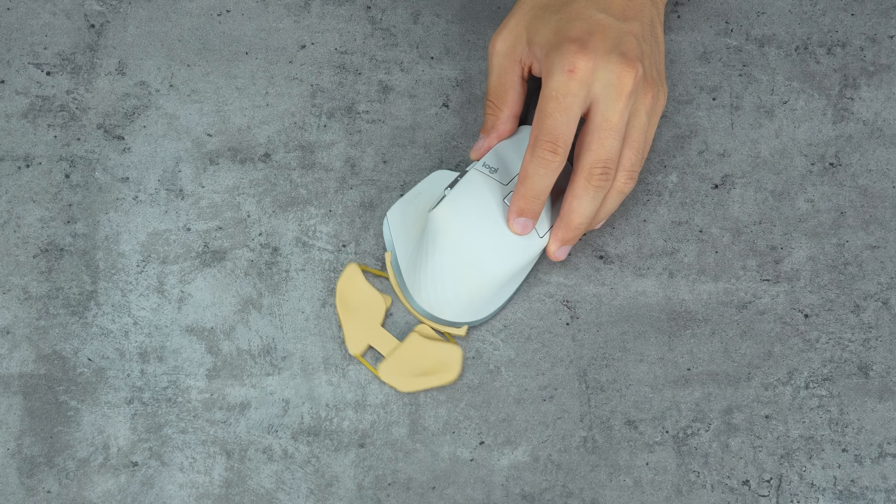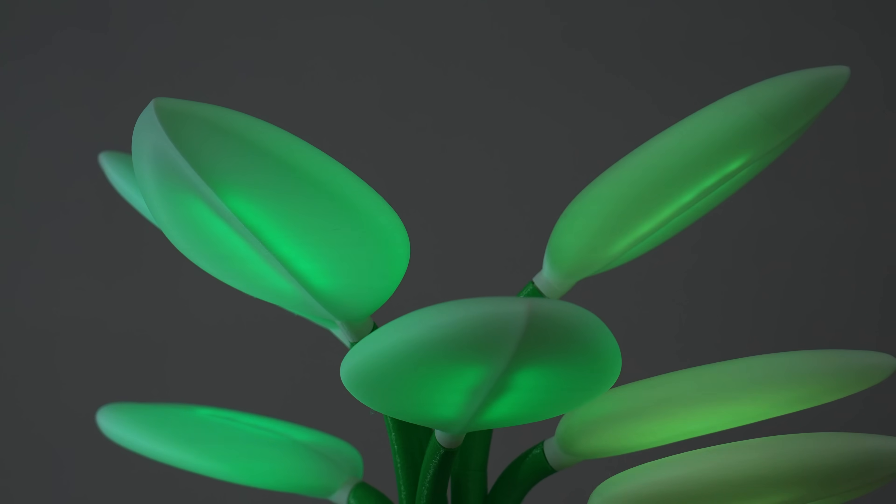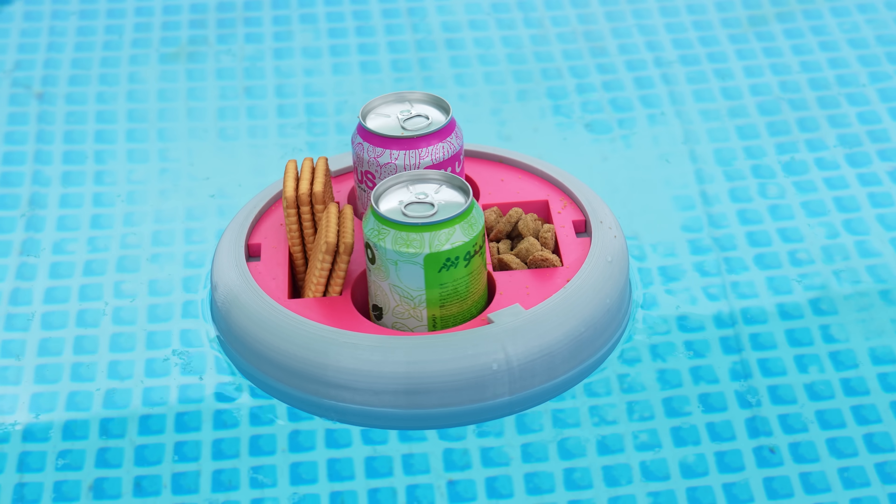That's the last 3D model for this video. I tried to gather as many useful things as I can — I hope you found at least one of them useful. Please share your prints to my Instagram page. I'll see you in the next video.